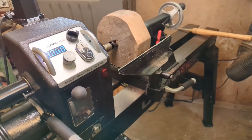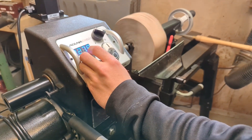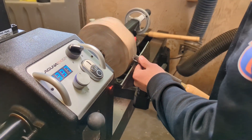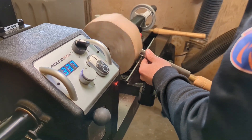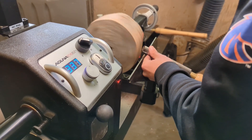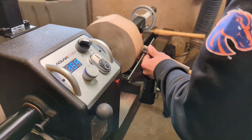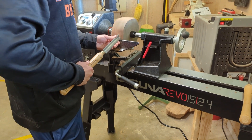All right, here we go. Brand new lathe. You might want to go faster than that — I'll let you. Is that a sharp tool? Yeah, all right.